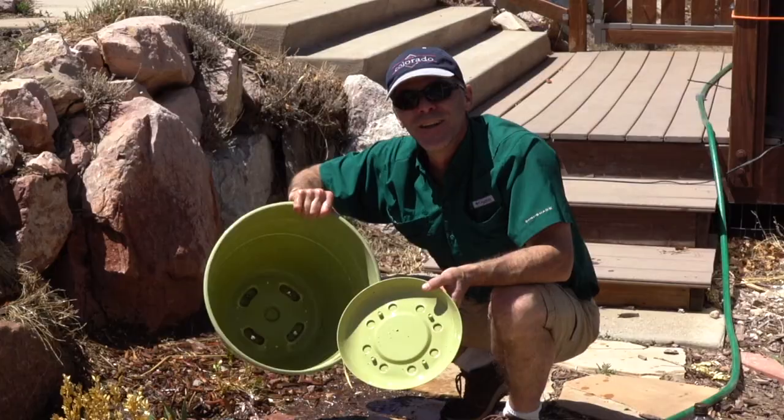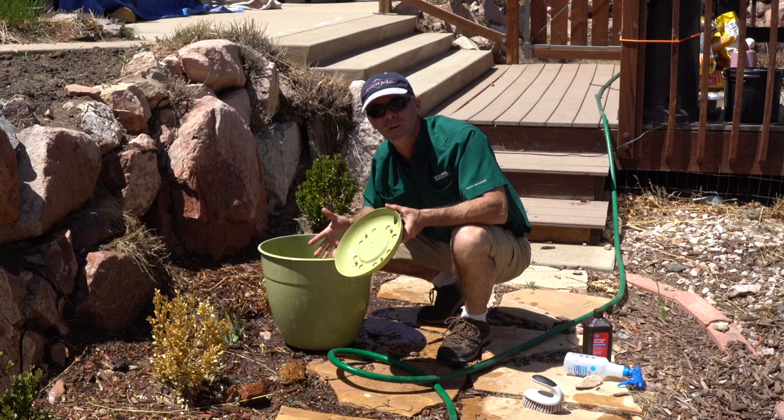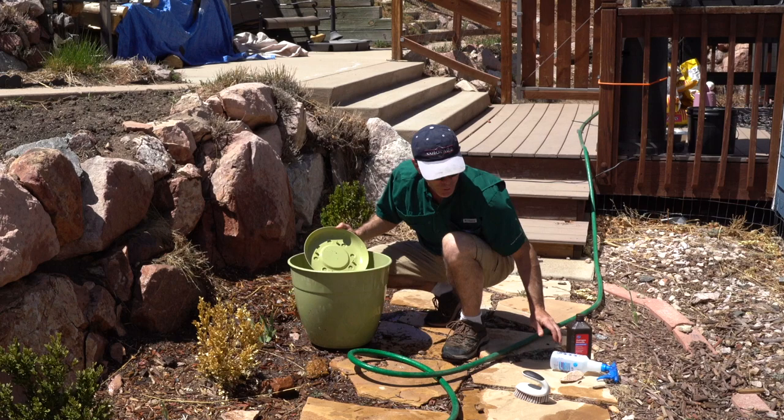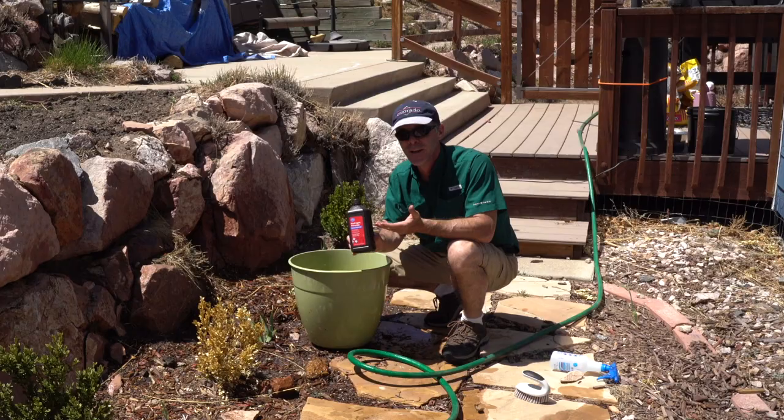Look at how beautiful this is, but I'm not done. A lot of people like to use Clorox bleach mixed with water, but that can be a little toxic to the earth, especially if you do it outside like this. But what is really good is using just hydrogen peroxide. You use this on cuts — it cleans your wounds and all the infection out.